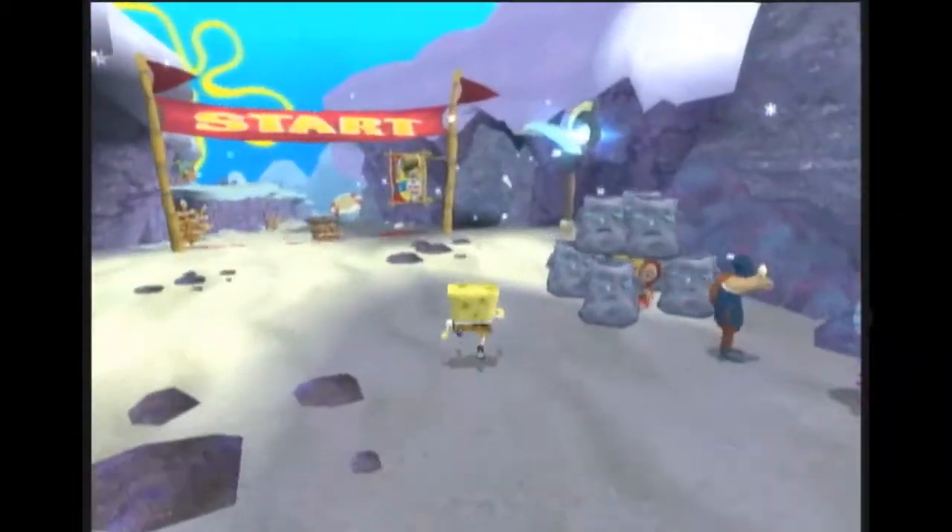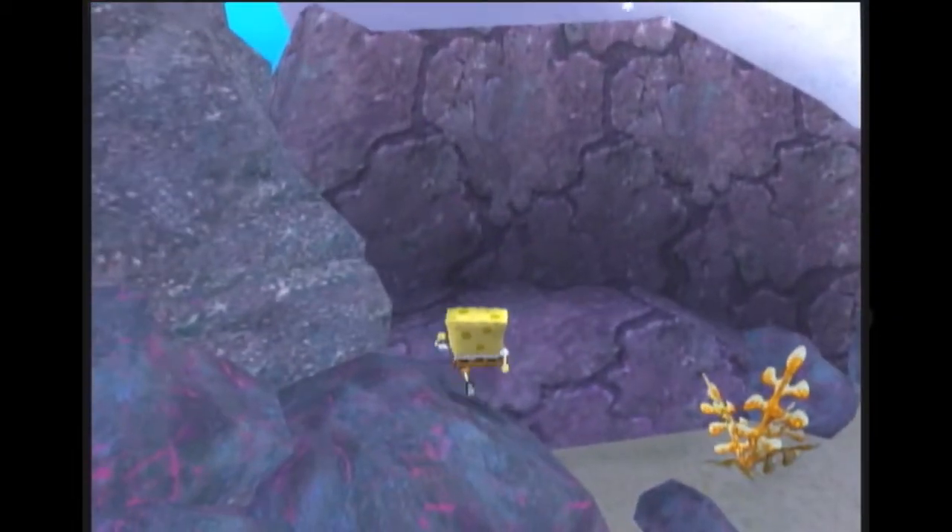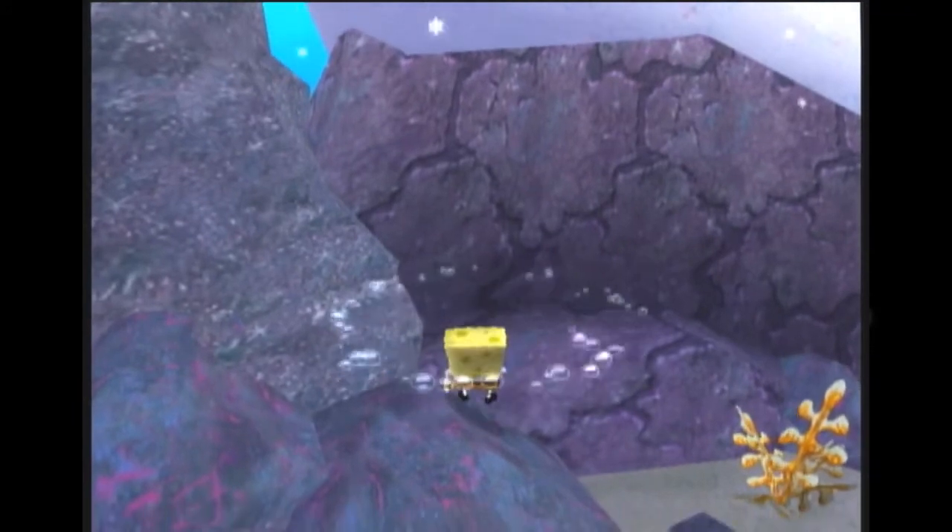So this one was kind of meh. I kind of slid too far down the rock, which usually means I did the second CB too late.